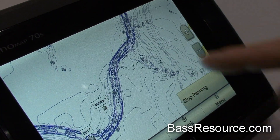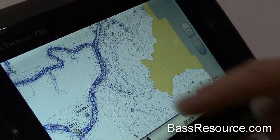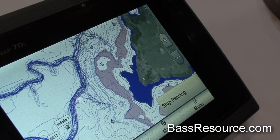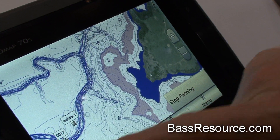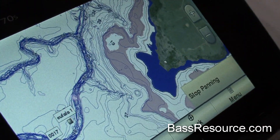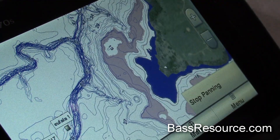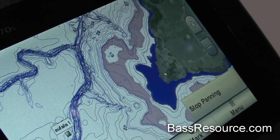It's multi-touch, so you have your pinch to zoom. We also have some features such as adjustable lake level. Here you can see where we've raised it 10 feet and you can see how it adjusts the contours and floods into the area that was previously not flooded.